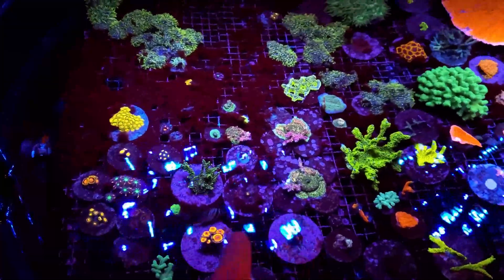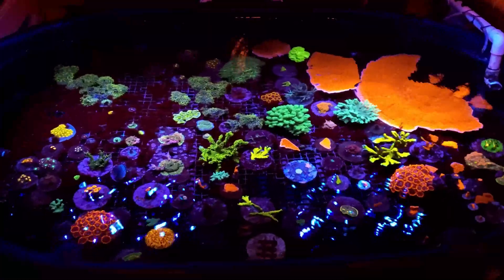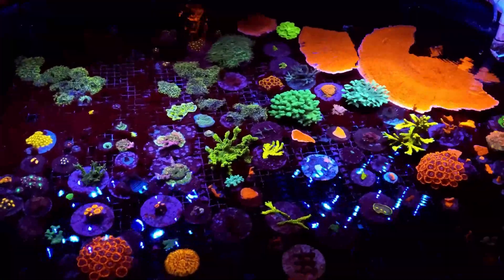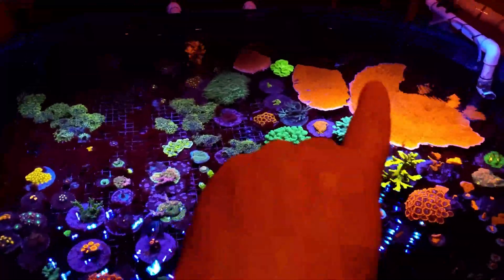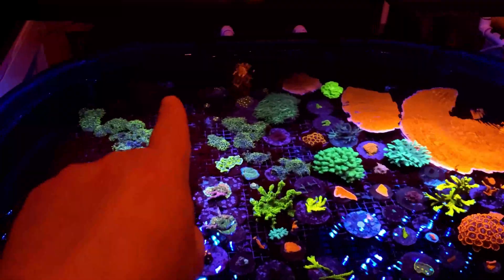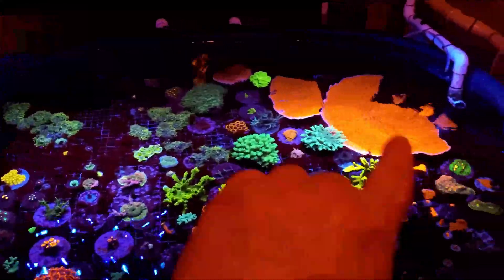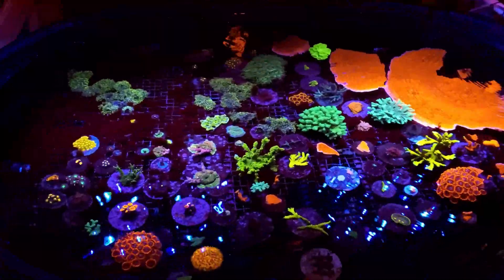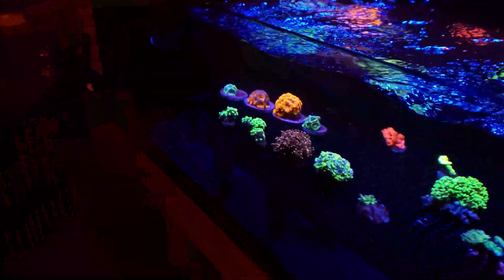I'm also growing out a few different name-brand collector-style zoanthids — you know me, I like my coral names. This frag tank has only been set up this way for maybe three to four months. It's pretty full at this point. This pump is shut off because the red monte had nowhere else to go at the moment, so I'm only relying on one pump, which is why there are no frags directly in that area — otherwise they'd just blow over. But this is now my cut-up system where a lot of my frags will live.